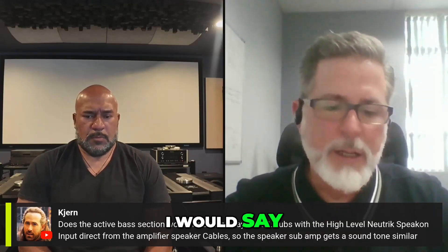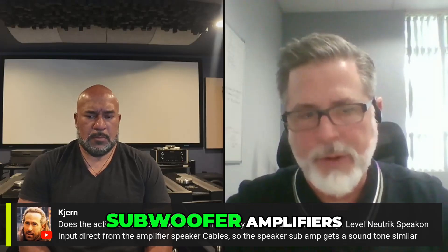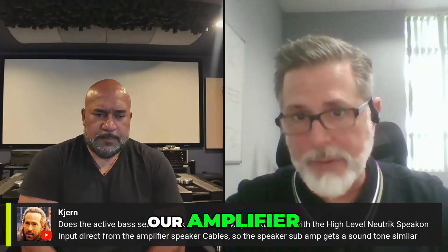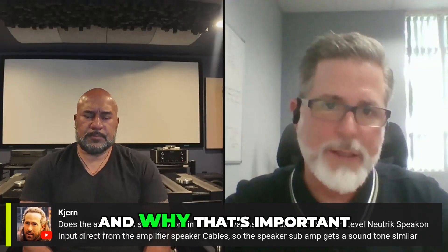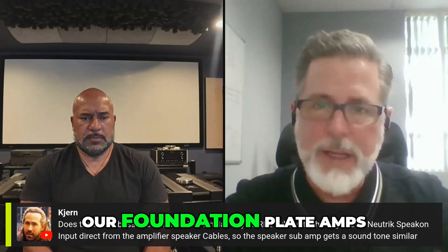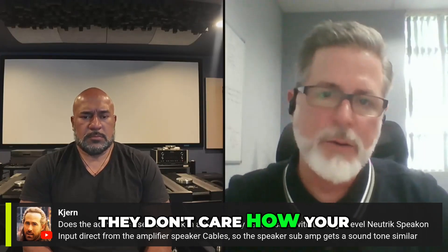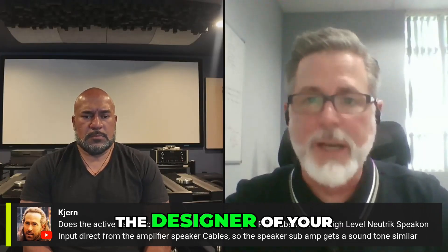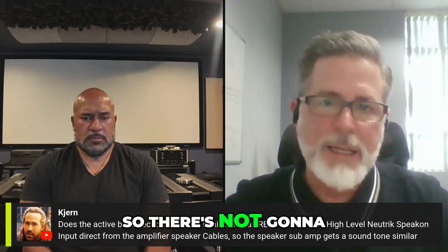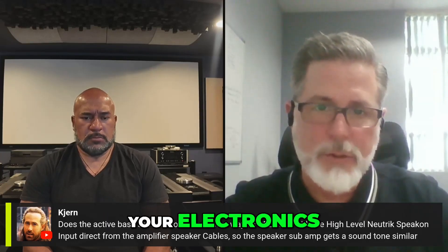The differences between the REL and our Foundation amplifier subwoofer amplifiers — for one, we isolate our network and our amplifier with step-down transformers. Why that's important is adaptability. Our Foundation plate amps in the Ultra 7 or the Foundation subwoofers don't care how the designer of your electronics grounded their amplifier. So there's not going to be any type of adverse interactions with our electronics and your electronics.